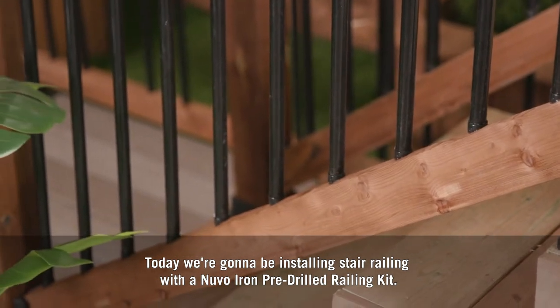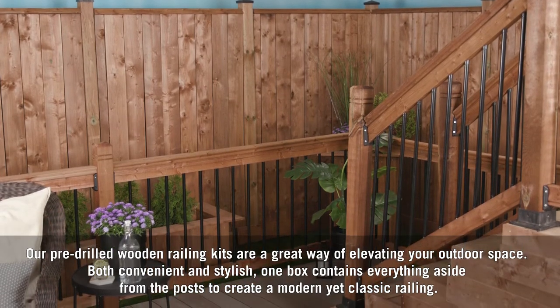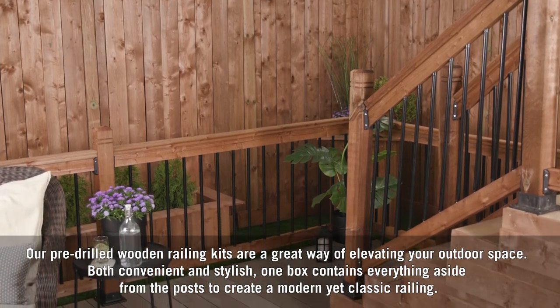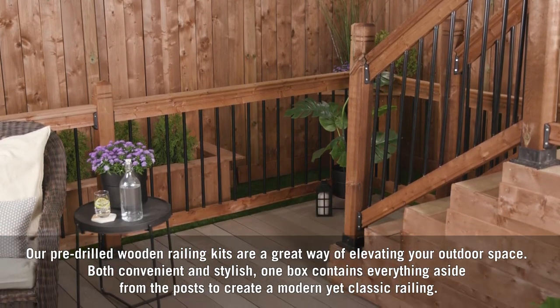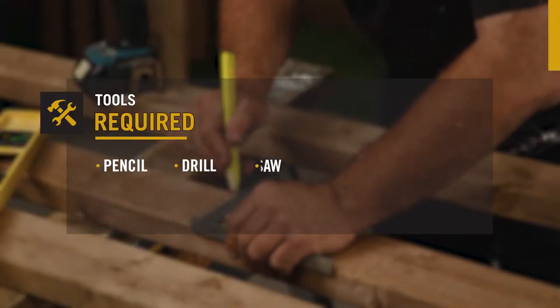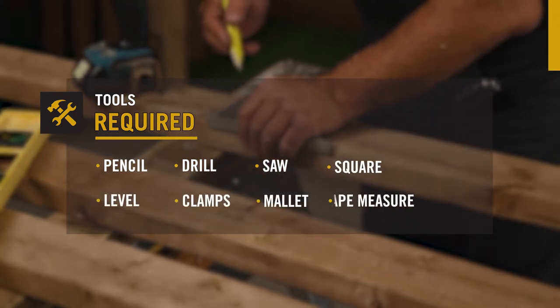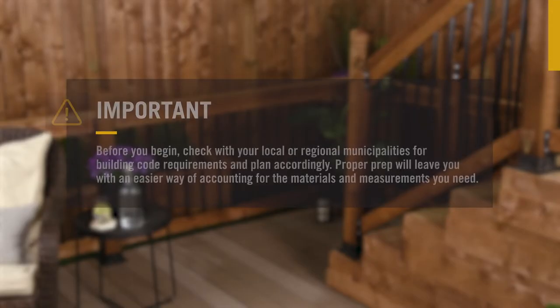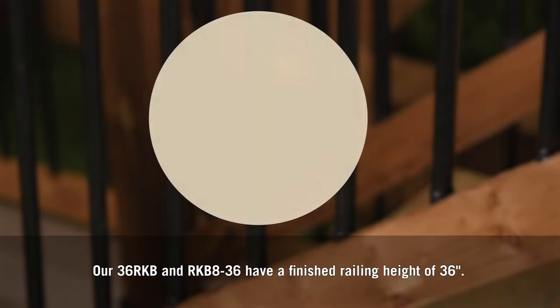Today we're going to be installing stair railing with a Nuvo Iron pre-drilled railing kit. Our pre-drilled wooden railing kits are a great way of elevating your outdoor space — both convenient and stylish. One box contains everything aside from the posts to create a modern yet classic railing. You'll need a pencil, drill, saw, square, level, clamps, mallet, and a tape measure to complete your project. It's important to make sure this product as well as the fasteners you use are right for your project — you can learn more at nuvoiron.com.